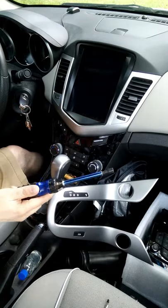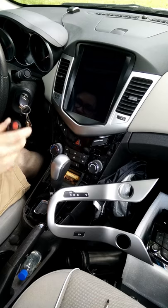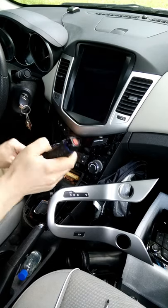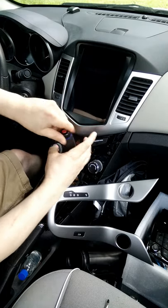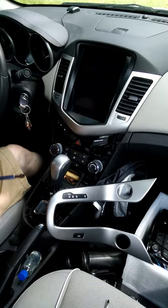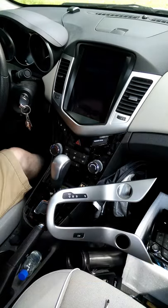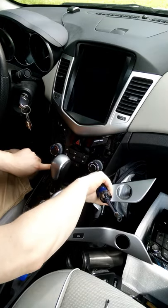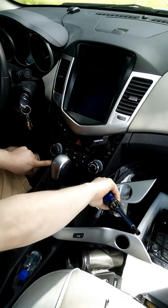Next, get your 9/32nd screwdriver. There are two screws holding this little cubby here — where you keep your change and Burt's Bees and whatever else. Start unscrewing those. With those screws out of the way, that just lifts right out — set that aside. Down in the corners there are two more screws here and two more screws here. I also see two down in the extreme corners, but I don't think you need to remove those.